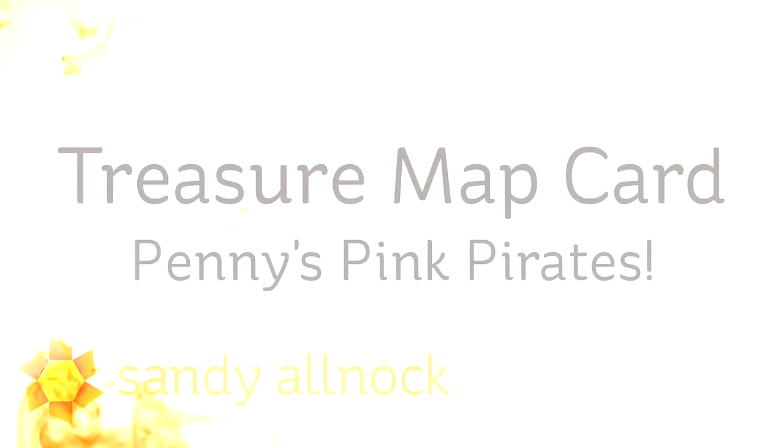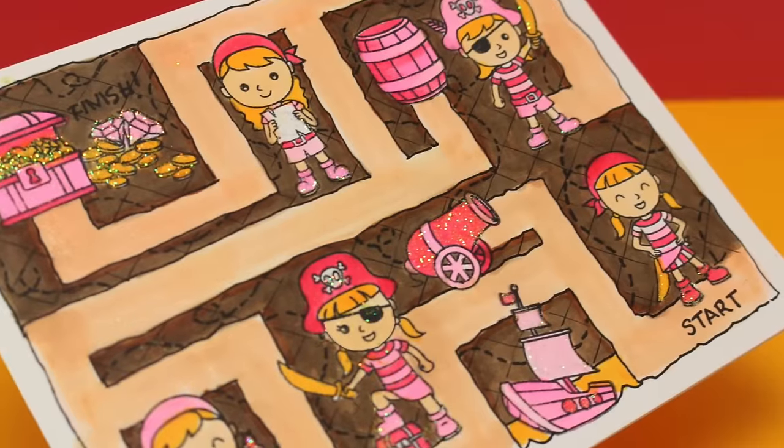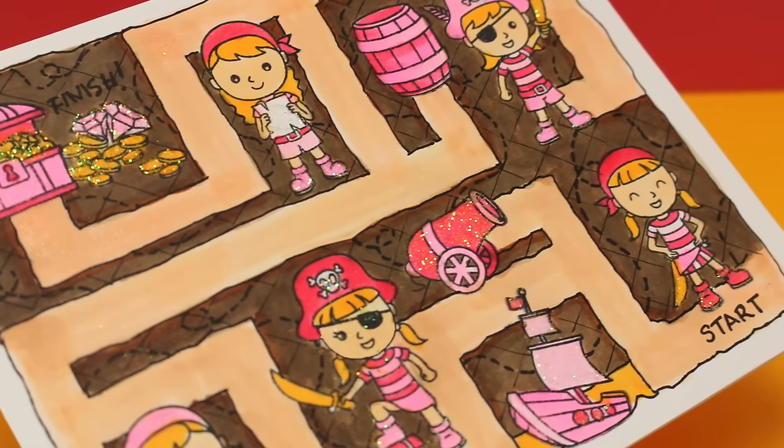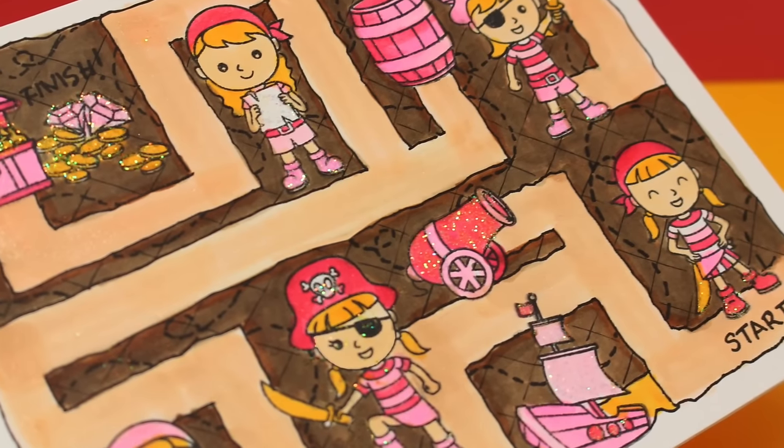Hi there. My name is Sandi Alnach, an artist and paper crafter here on YouTube, and I wanted to show you how I made a treasure map card. This is really fun for any of the little pirate themes in your life. My little friend Penny loves pirates, and she also loves pink, and I thought for Valentine's Day this would be a really fun card to send to her.